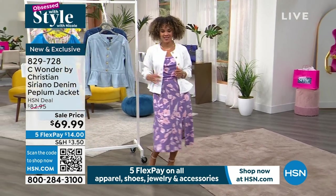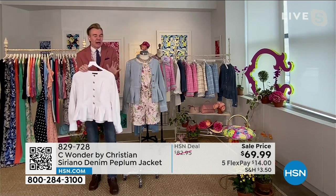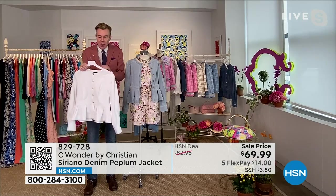At these prices, it really does become your travel wardrobe. It doesn't matter if you're traveling across the country by road, if you're flying, if you're going on a cruise — all of these.